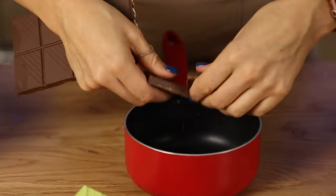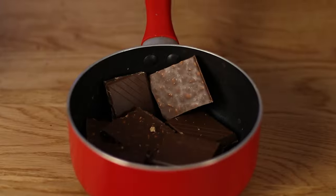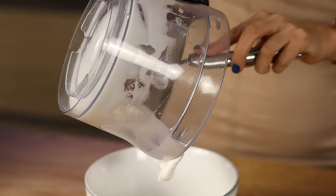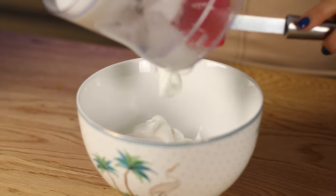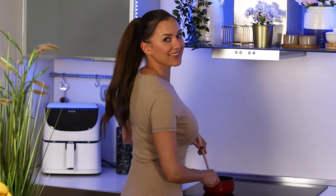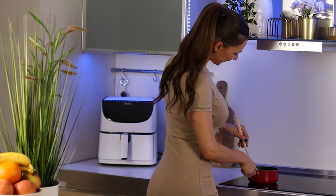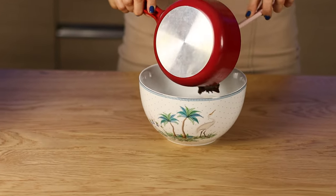Next, melt sugar-free chocolate, and then combine both products together.